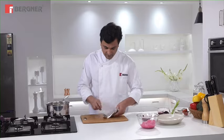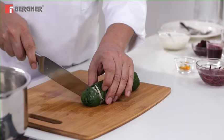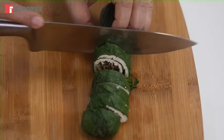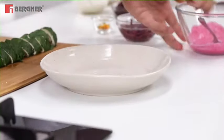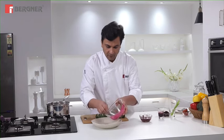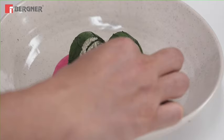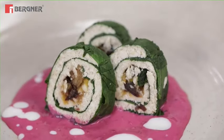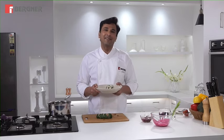Let's remove the roll from the heat carefully, and we will plate it. Here you go. My dish is inspired by the classic saag paneer. You need a lot of memories, passion, innovation, and imagination. But with me, you also need great cookware. Here you go.